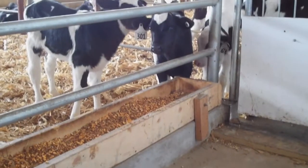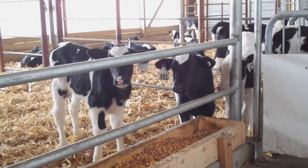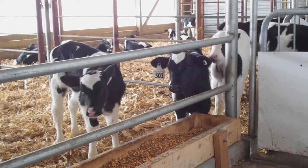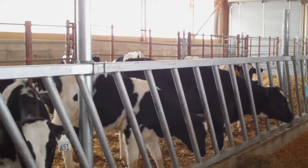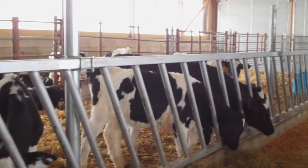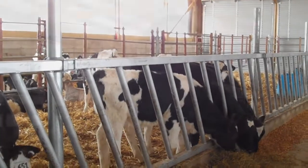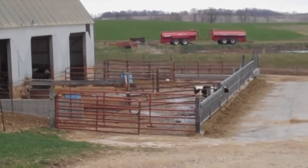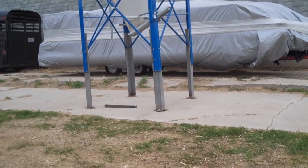Key things on the management side: keeping those calves dry, as always. It doesn't matter what time of year it is — calves need to be dry. It's also important to think about where your feed is dropping — your starter feed, your milk, your water. If you're dumping that around your pens or getting any kind of refusals around those, those are good habitats for flies to breed, so you want to make sure you keep those areas clean.